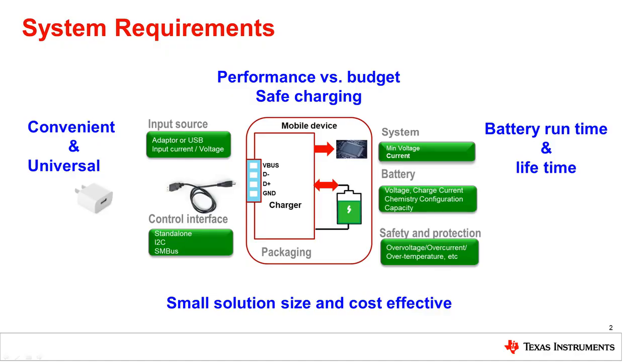Many people think that the only thing a battery charging IC does is charge batteries, but that's actually not true. Looking at this system overview, we see an input power source and a battery. The input source, usually an adapter, can charge the battery, but it can also provide power directly to the system so it can run even with a depleted battery as it's being charged. There may also be cases where the system needs more power than the adapter can provide, so it's beneficial for the charger IC to supplement the adapter power from the battery, powering the system from both simultaneously.